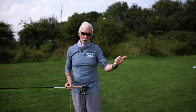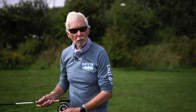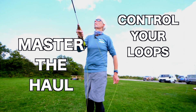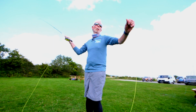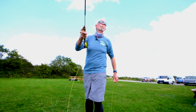When you go out onto the salt, just throw convention to the wind almost. You've got to battle the elements, and it's as much about you as anything else. Knowing how to haul is vital, and so is loop control. It isn't about effort — it is about using the rod, the line, and you in a smooth build-up of energy.